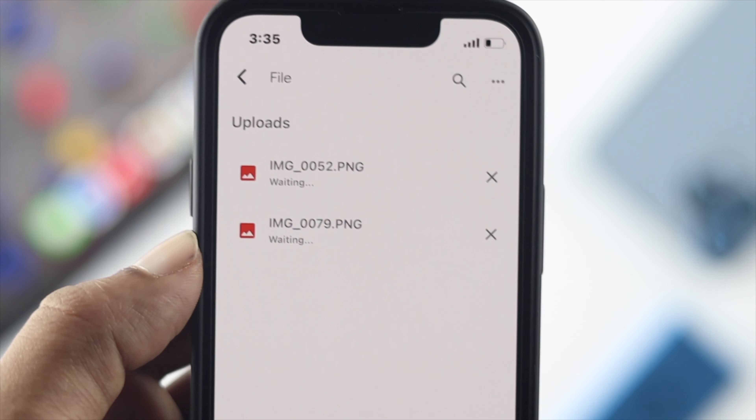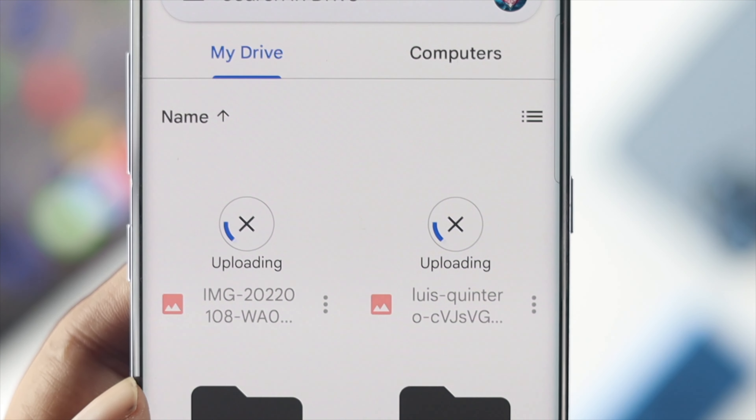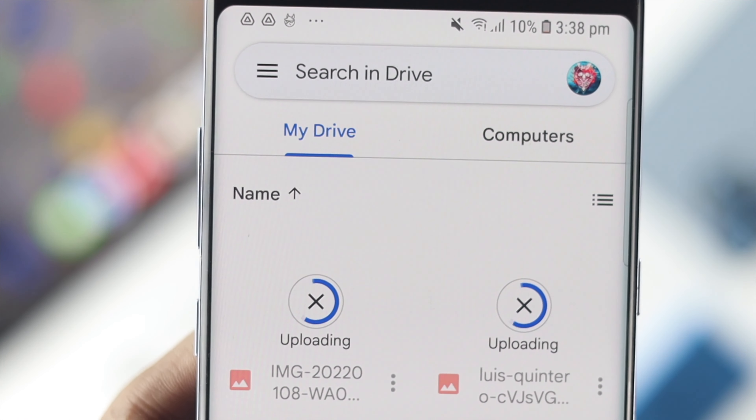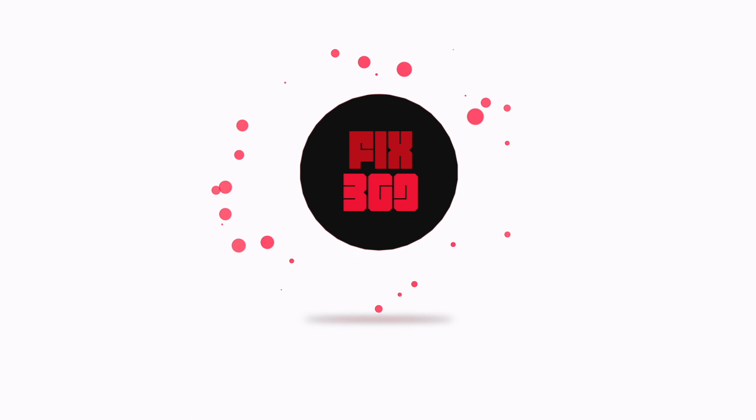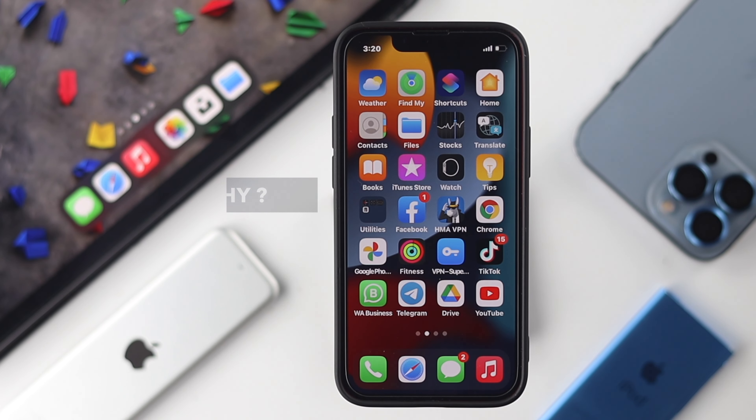This is such an annoying issue because you probably have some important files to upload to your Google Drive, but if you can't do it, don't worry — we're about to tell you how you can solve the problem. Before we tell you how, you need to understand why this is happening.